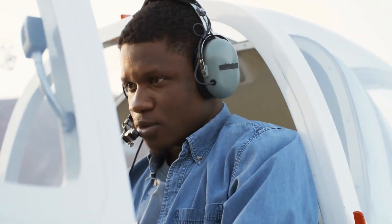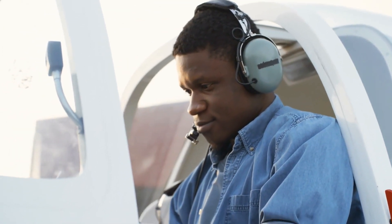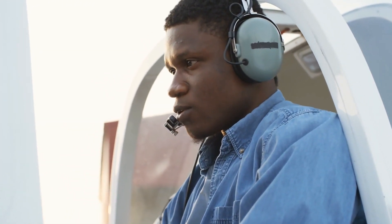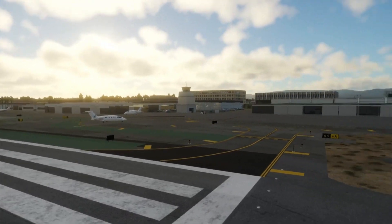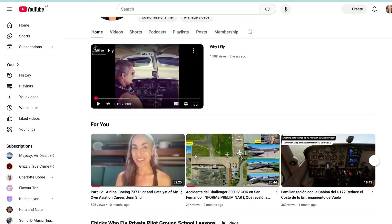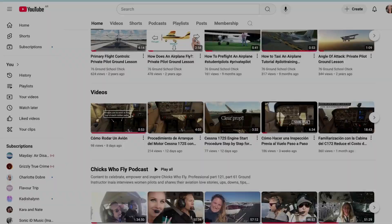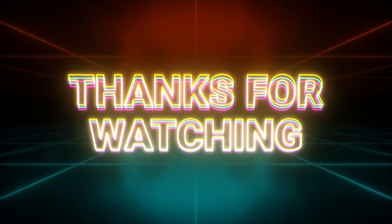Now if you want to go deeper, I've created a series of exclusive videos covering radio communications — what to say, when to say it, and how to sound like a pro at both towered and non-towered airports. That series is available only for channel members, so if you'd like to support my work and get access to that bonus content, click the join button below this video. Thanks for watching and see you in the next video.